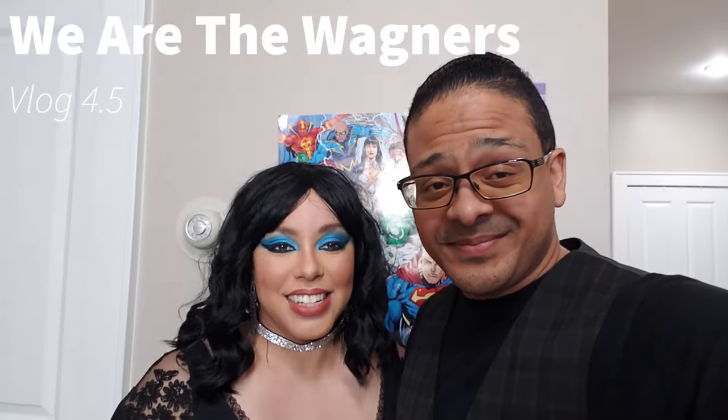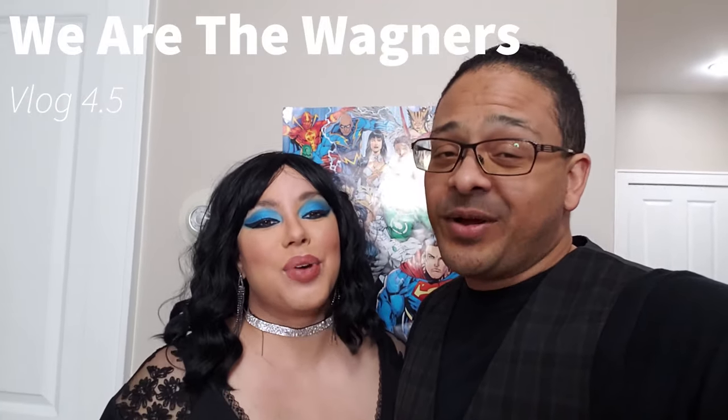Hey, I'm Eli. Hi, I'm Kyrie. And we are the Wagners.